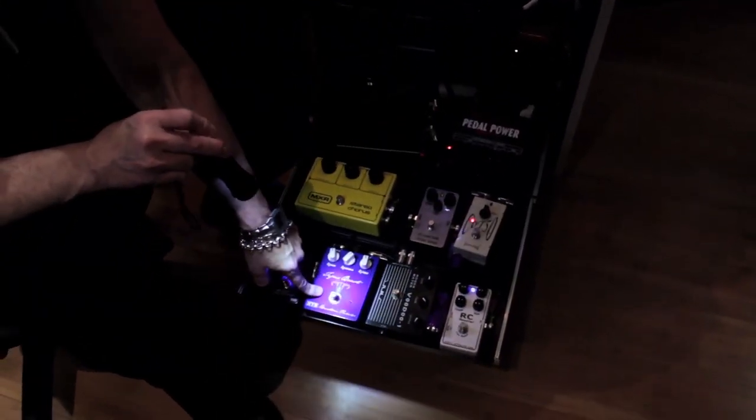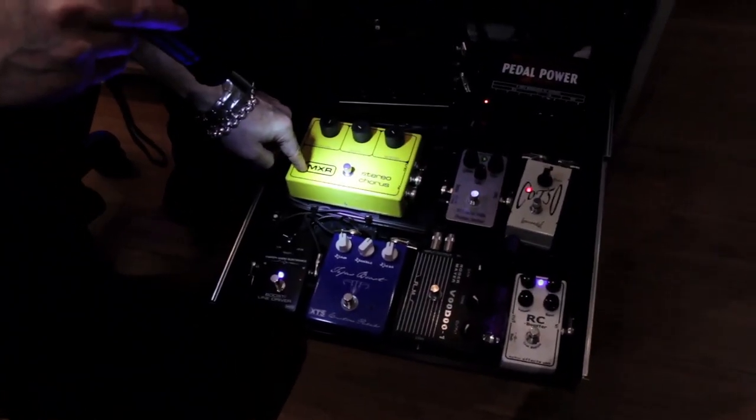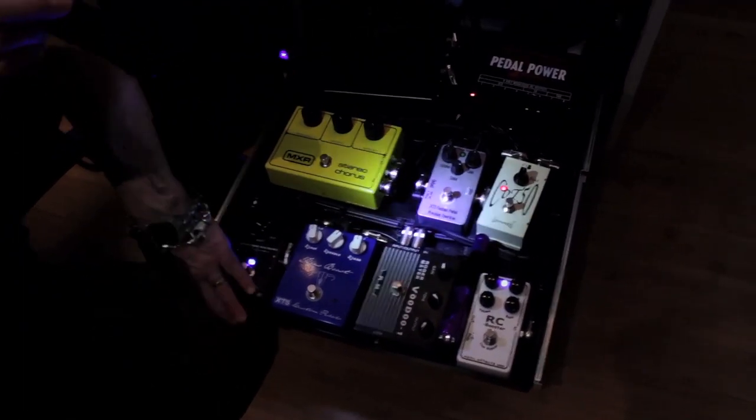XTS — he makes great boosters and overdrives. Old Clone Theory, old Stereochorus. Don't use them a lot, but when I need them they're there. One of the first Precision Overdrives with the old box — it sounds very good.